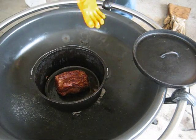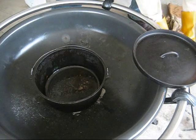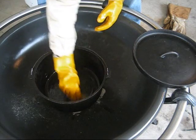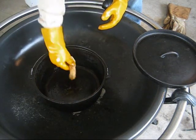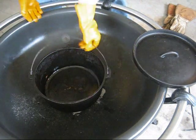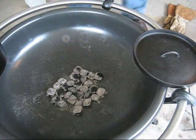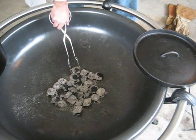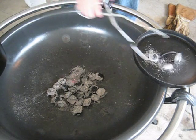Now that our roast is good and brown, we're going to take it out and set it aside. I'm going to go ahead and wipe out some of this excess grease. Then I'm going to move some of the coals to the lid.